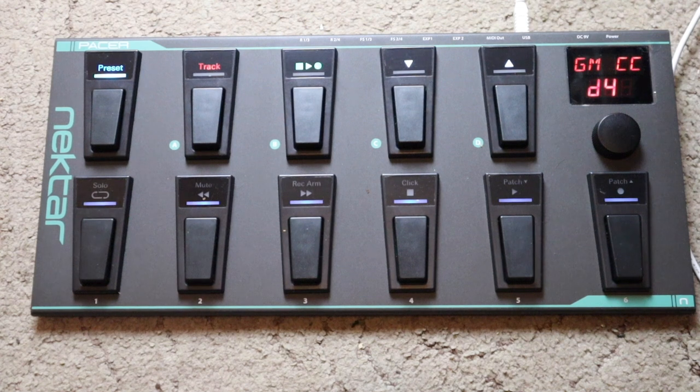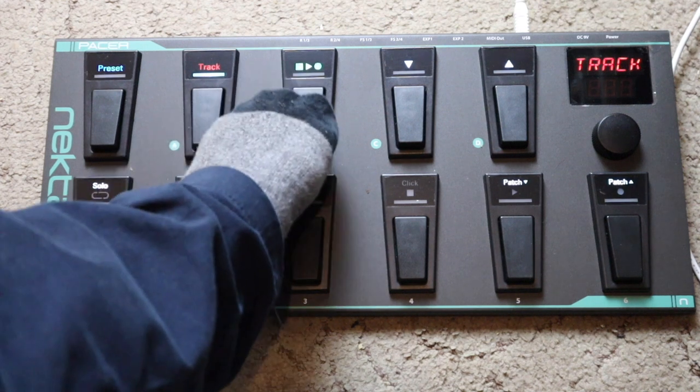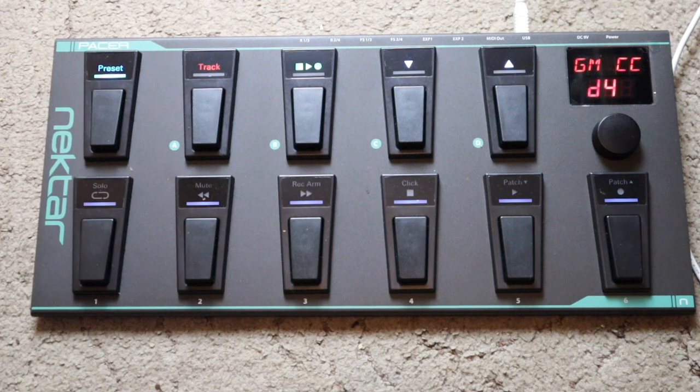When the Pacer is connected to a supported DAW, two of the ten foot switches automatically become track and transport switches. These give you access to preset DAW commands, and these functions work really well in Pro Tools, Bitwig, Logic and GarageBand. The other eight foot switches work normally as the foot switches of your chosen preset.